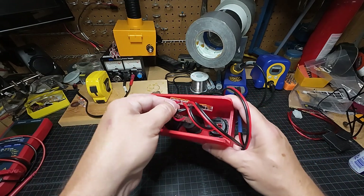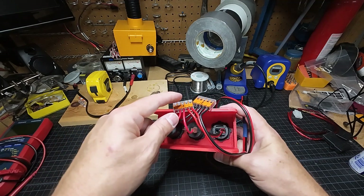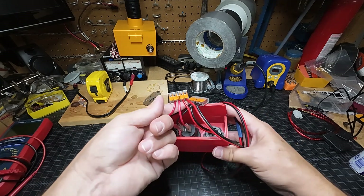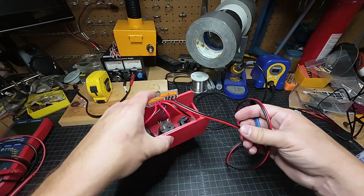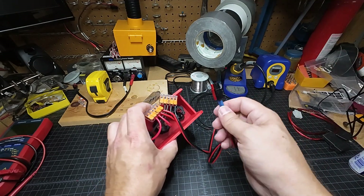Get yourself some WAGO power connectors — I got these at Home Depot. I went to Lowe's and you cannot find WAGOs at Lowe's, so make sure you go to Home Depot. Then wire all the positives together, wire all the negatives together, and bring your leads from the positive and negative off into whatever else you want to connect it to.